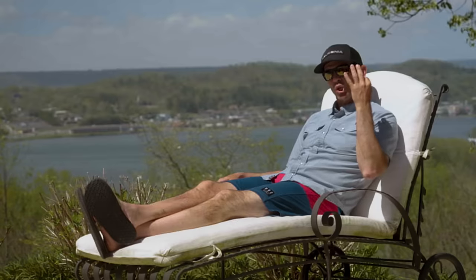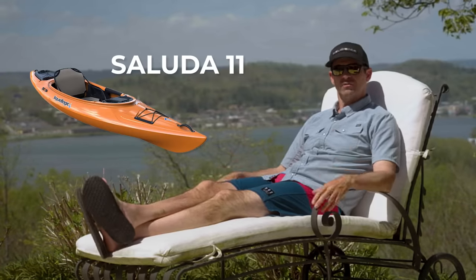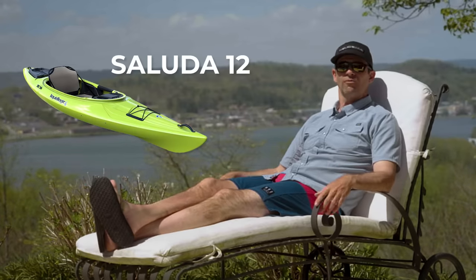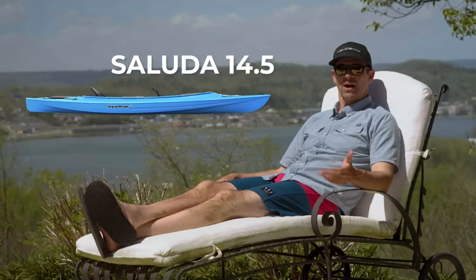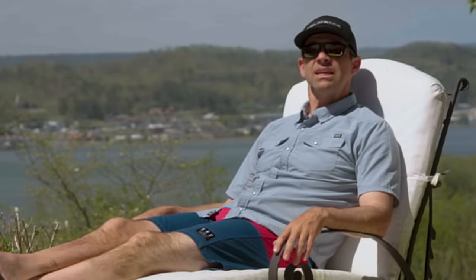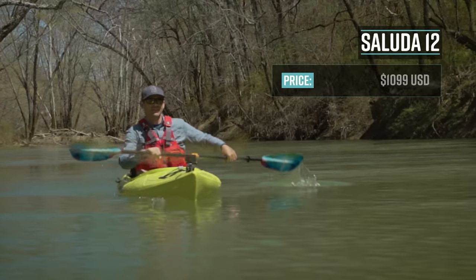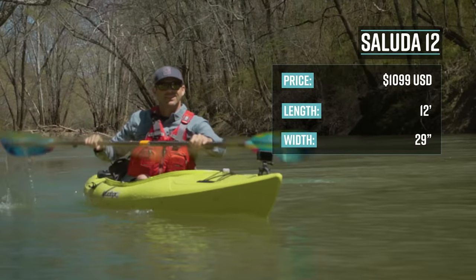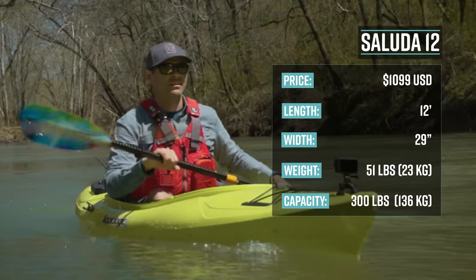The Saluda comes in three sizes: the Saluda 11, an 11-foot version for smaller paddlers; the Saluda 12, a 12-foot version for slightly larger paddlers; and the Saluda 14.5, a tandem version. The version I'm testing is the Saluda 12, which has a retail price of $1,099 US dollars. It's 12 feet long, 29 inches wide, weighs 51 pounds, and has a capacity of 300 pounds.